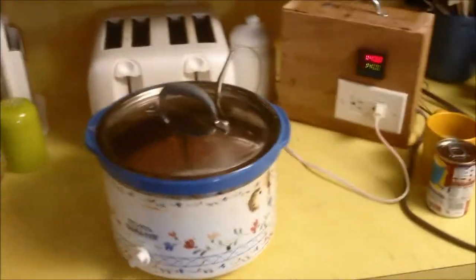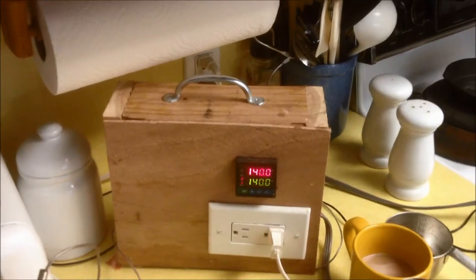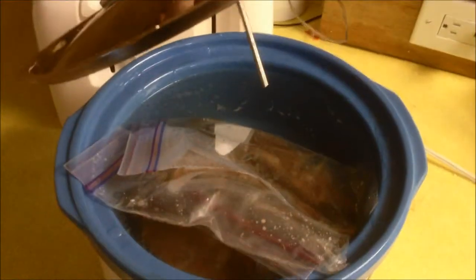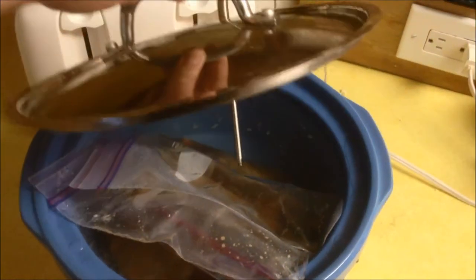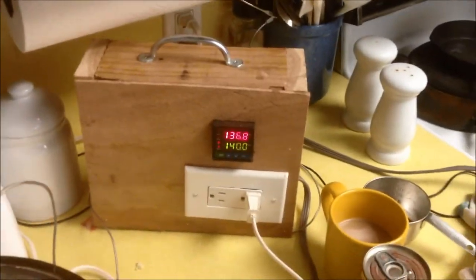The steak is already done - it's been in the crock pot sealed and it's 140 degrees, which is medium. The kids like it medium rather than medium rare, but because it's underwater it's cooked all the way through and it's exactly 140 degrees.